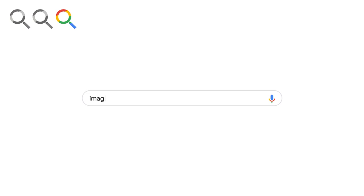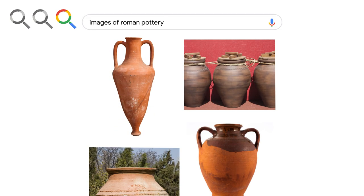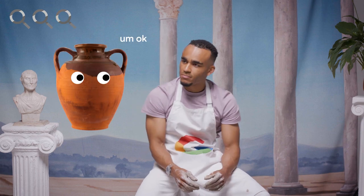I think I need a bit of inspiration. Please, can I see some Roman pottery? Oh, same. Great.